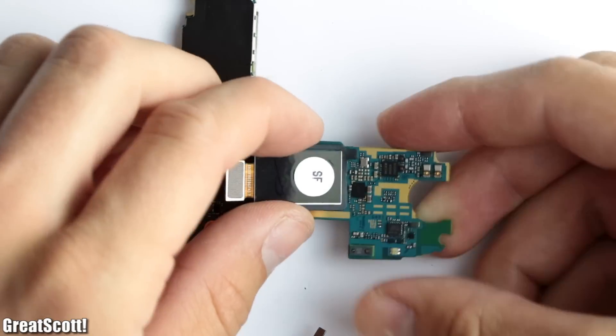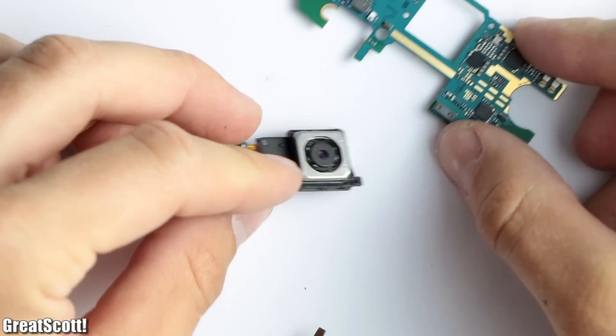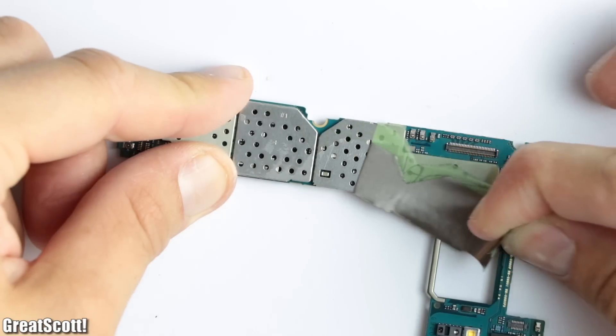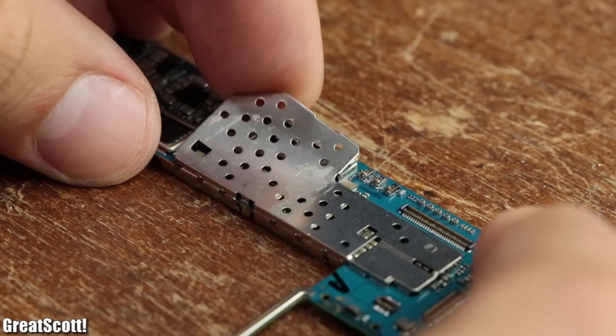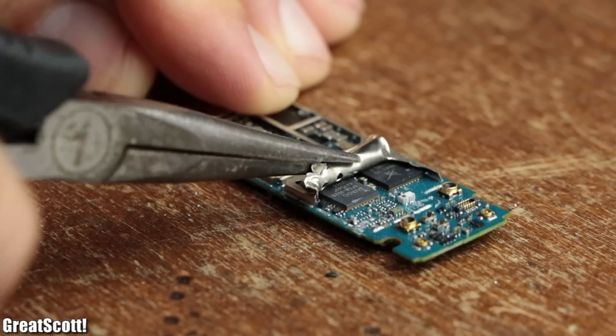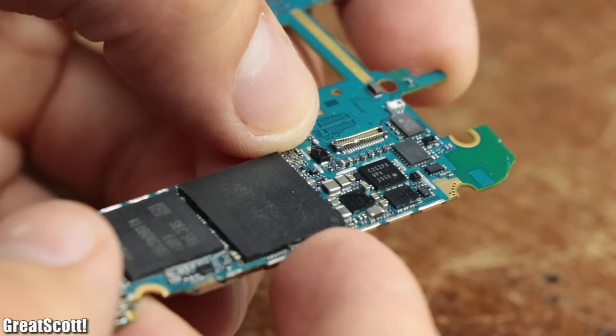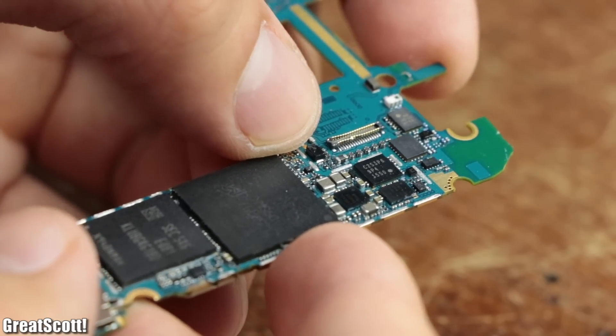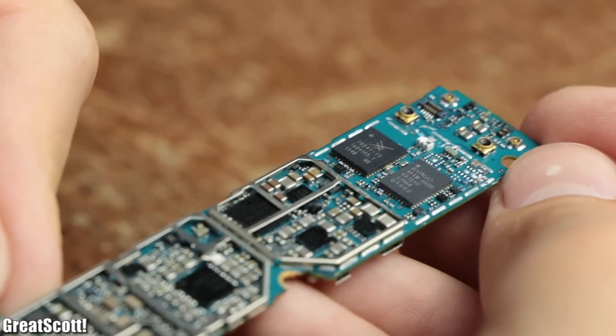So last but definitely not least, after removing the back camera module from the main electronics, it was finally time to have a look at them. That is why I removed the top of all the metal cages, and sometimes the entire cages, in order to determine the labels of all the ICs — which brings me to the depressing parts of this video.